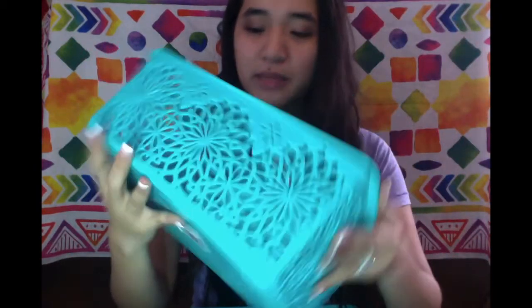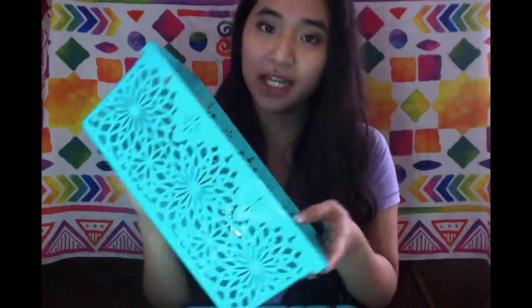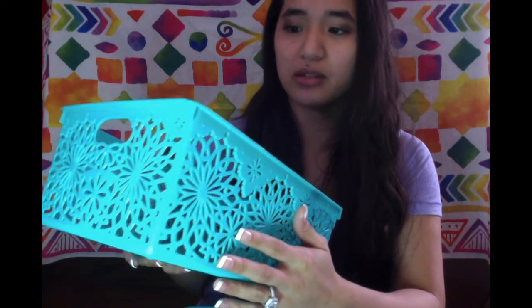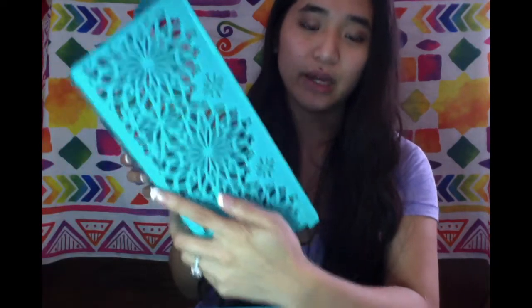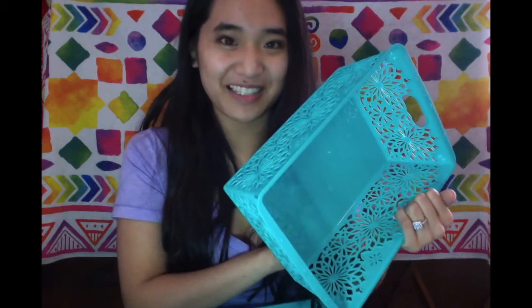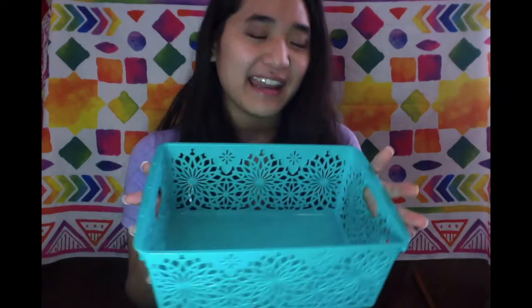Last but not least I got two of these little teal colored baskets and I thought they were gorgeous. I picked up two right away because once you see something you like at Dollar Tree you should pick it up because it will go fast and you don't know if they'll restock it. I'm loving their new storage containers. I might use these for my Lush bath bombs and pile them up in my bathroom. I should have grabbed more — I might go back for some.